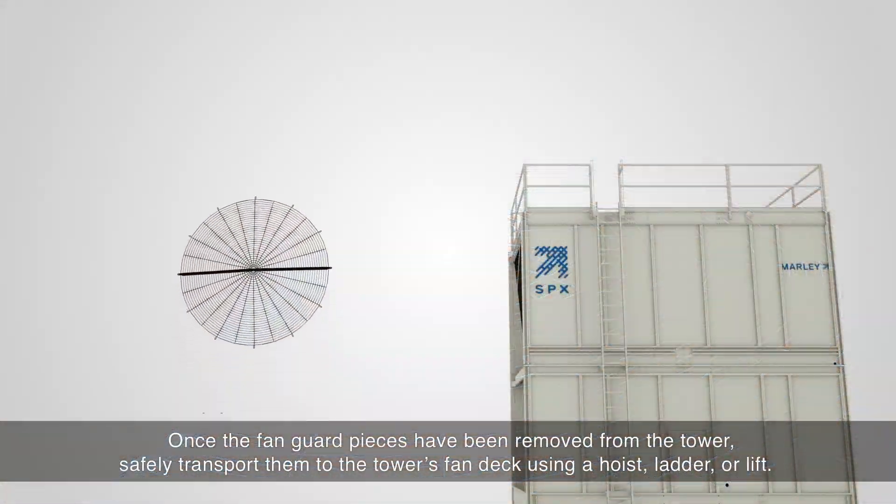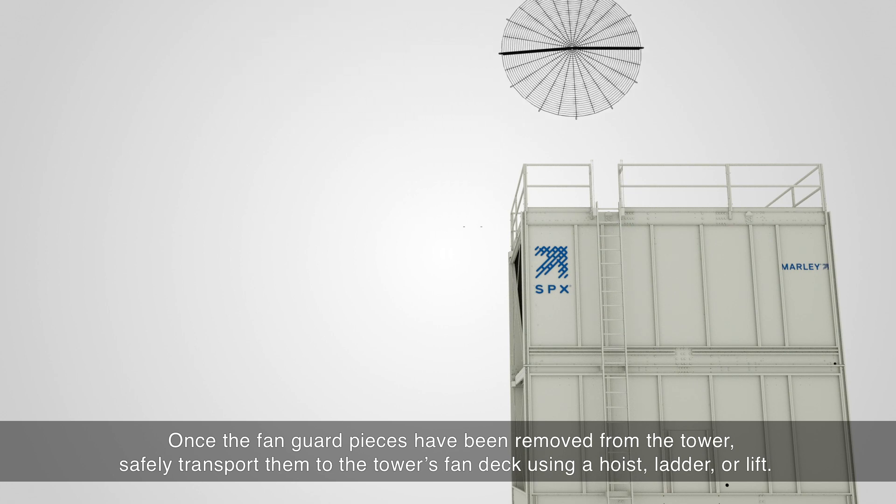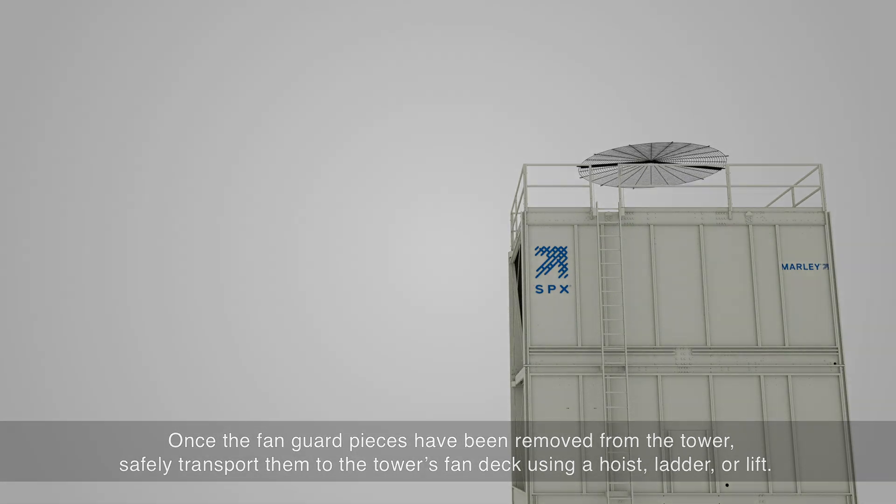Once the fan guard pieces have been removed from the tower, safely transport them to the tower's fan deck using a hoist, ladder, or lift.